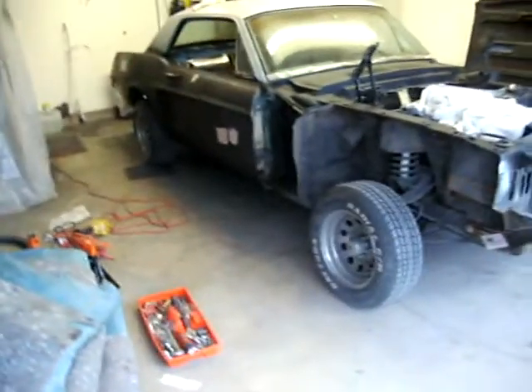Looks better from behind. It's got a nice booty.